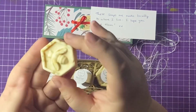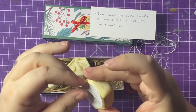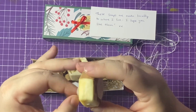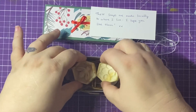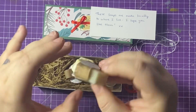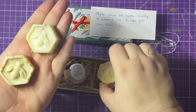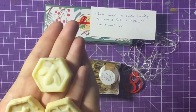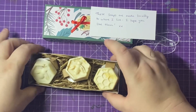Oh my gosh, look at that — the imprint of a little bee! Are they all like that? I need to know — let's take them all out. There we go, lift it up. These are all made locally as well. Oh look, it's a little honeycomb print in that one! Oh my gosh, these are absolutely adorable. I don't think I'll ever use them — I think I'll just sniff them. They've got these cute patterns: that one's got a bee in it as well. Wow, absolutely beautiful — I love them! Thank you so much, Sophia.